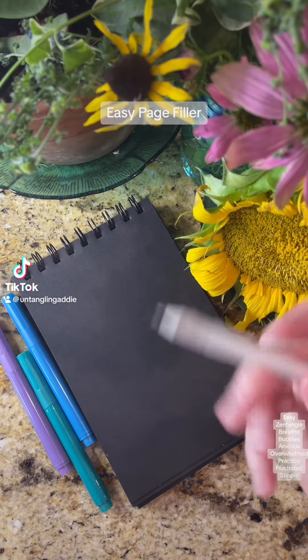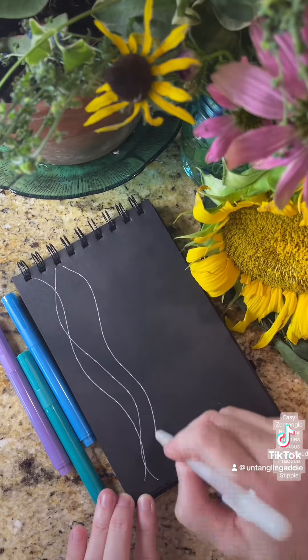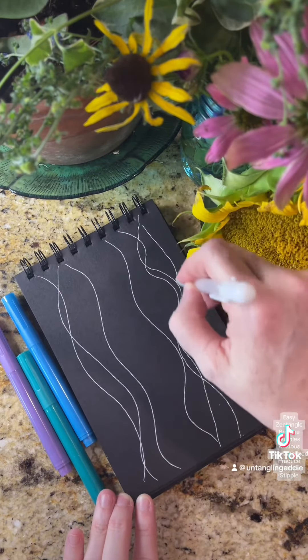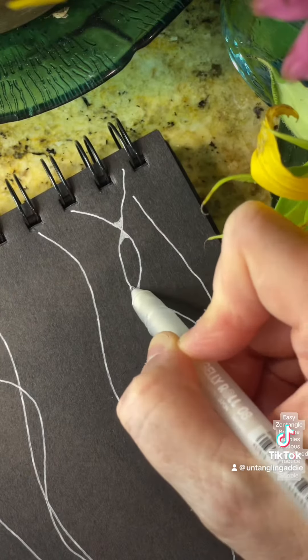Let's make an easy page filler. We're going to draw these white squiggly lines across the page. You can have as many as you like. They can crisscross, they can all be different. And then we're going to round out the corners.